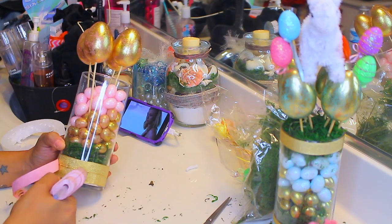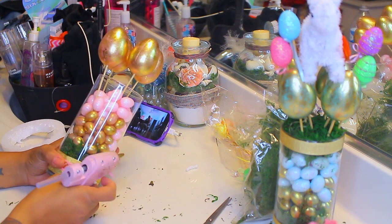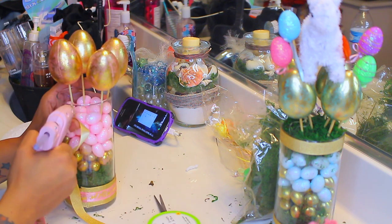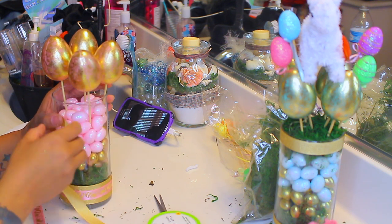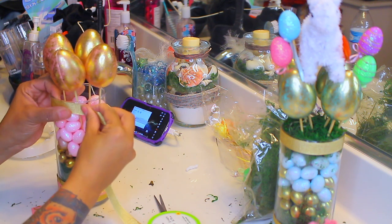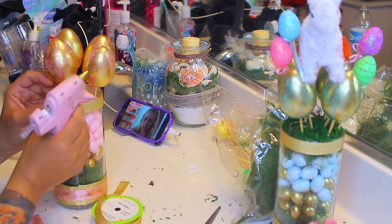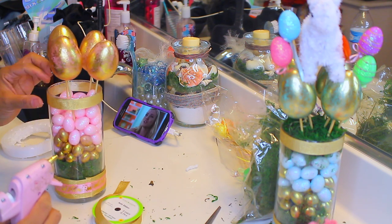Just take a little bit of hot glue, just a couple of dots. This ribbon is so cute — it's a pink background with gold eggs. Now for the top portion, we're also going to use the gold ribbon with the glue gun, but we're only going to do one layer. Same process — just cut it really close and go ahead and glue that down.